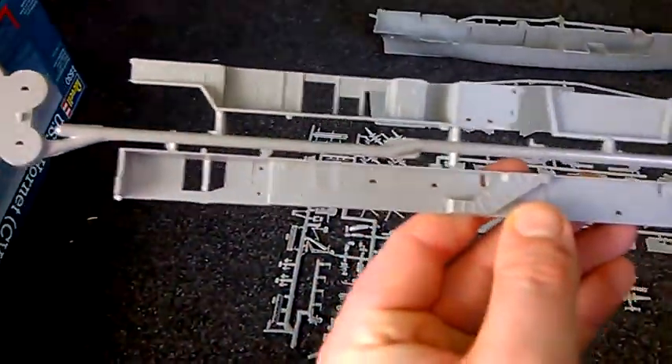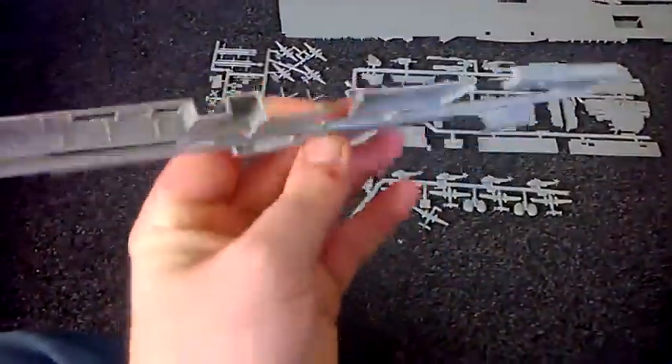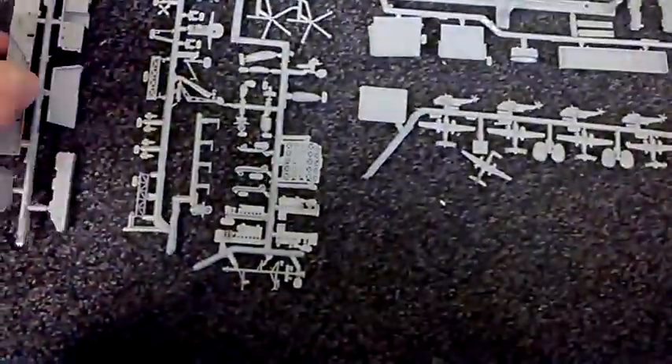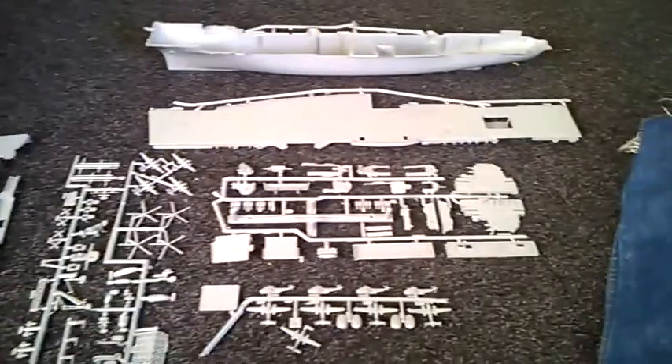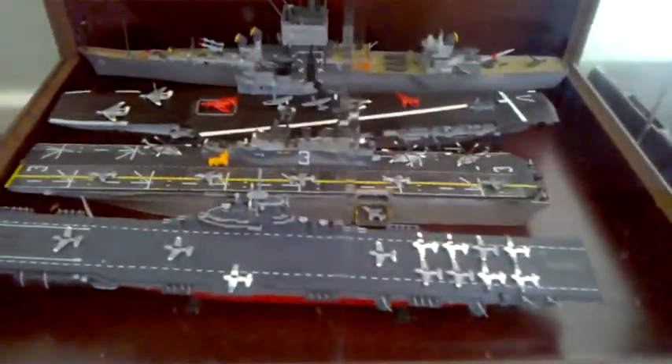There's a mast and some other interior bits — it's actually got some openings there, which is nice. You can stick some LED lights on it and it should come out great. That's basically what you get in the ship. I just want to see how big this kit actually is compared to some of my other aircraft carriers over there.